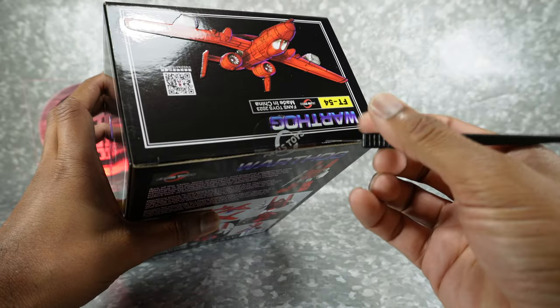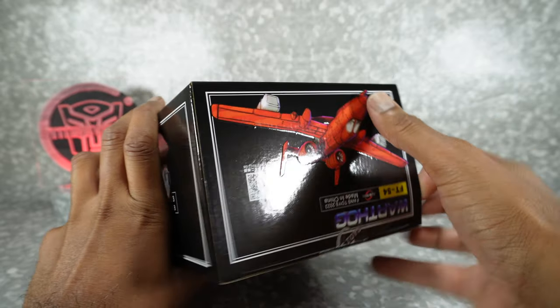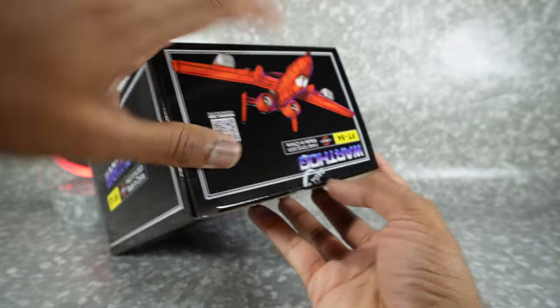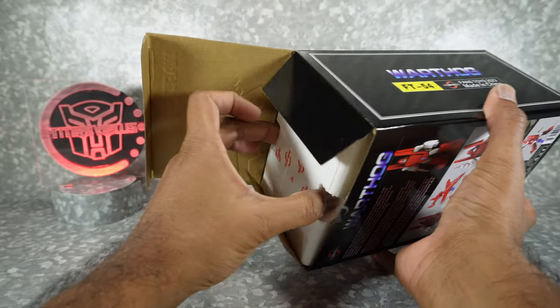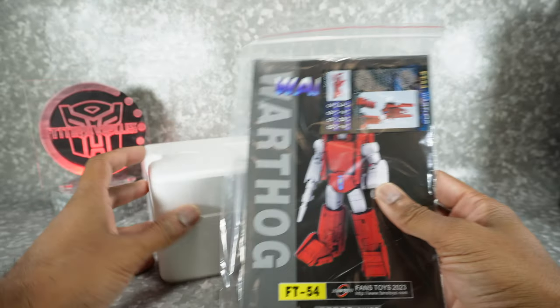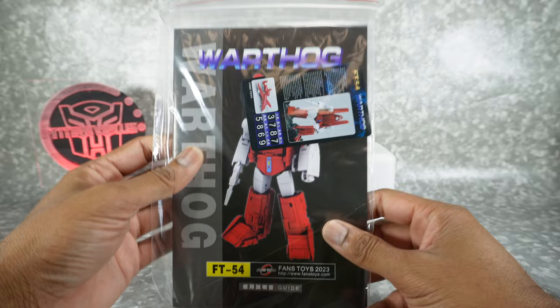I've heard mixed reviews so we'll see how this turns out. I do have the DX9 version as well, so we will bring that in for comparison during the comparison review.